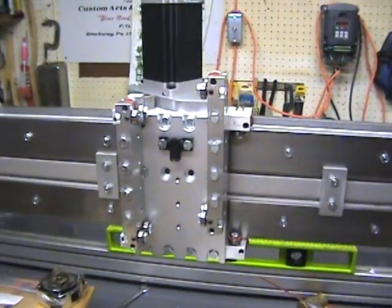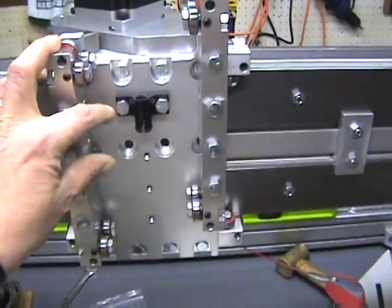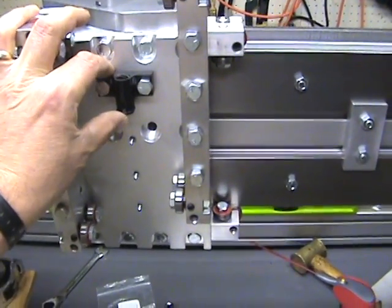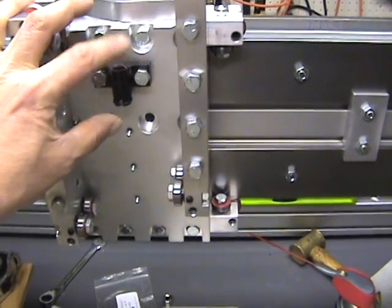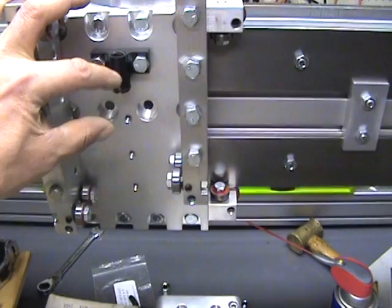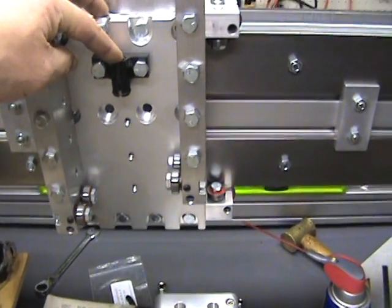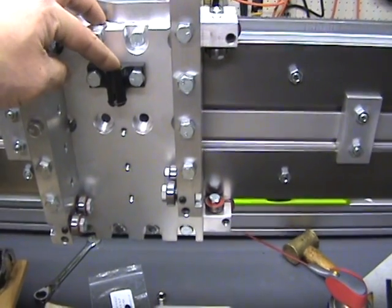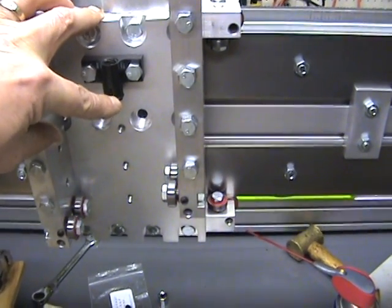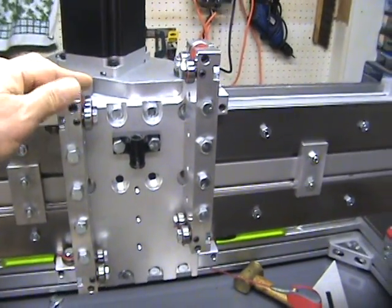Hello everyone, just going to review the Z-axis configuration real quick. This is the lead screw nut — it can be mounted either direction, there's plenty of lead screw clearance available. I'll probably mount it this way because I'm going to put the Z-axis down from the top with the lead screw already mounted, and it's easier to get to this end than the spring-loaded end, which is the anti-backlash section.